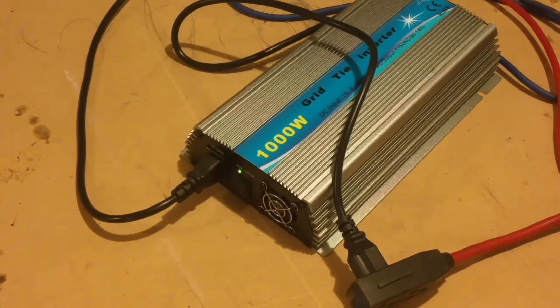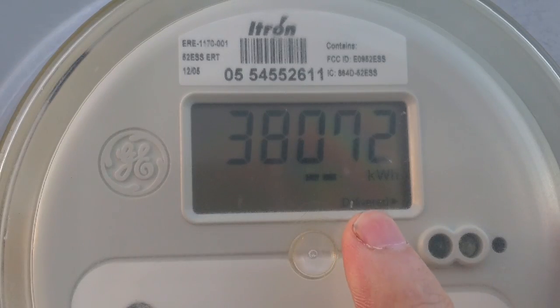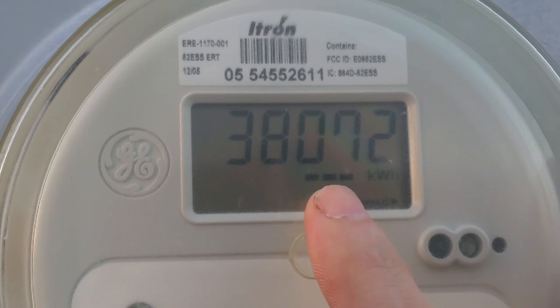I'll show you that this little thousand-watt inverter is actually running my house. I will take you outside to the power meter and set it up, and I'll leave the clip uncut so it's not edited or anything. I'll come turn it on and you can see the power actually changing from delivered to received — meaning power is being delivered to the house or being received back to the grid. Right now we see delivered to the house, the arrow is pointing to the right, and the meter is moving to the right.